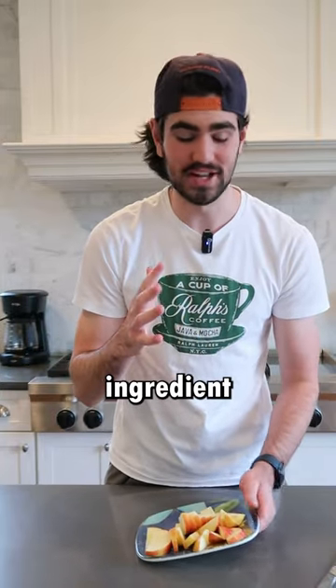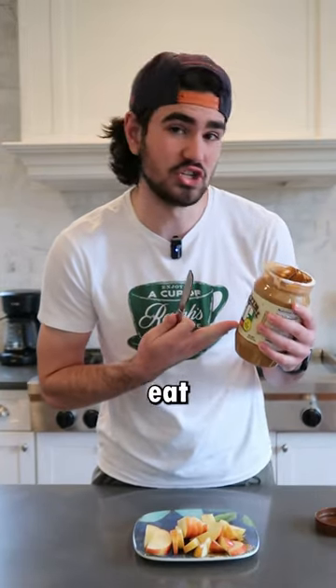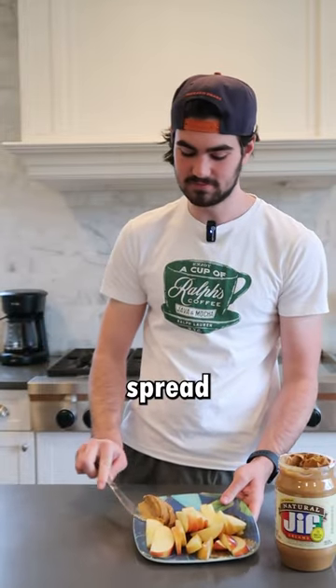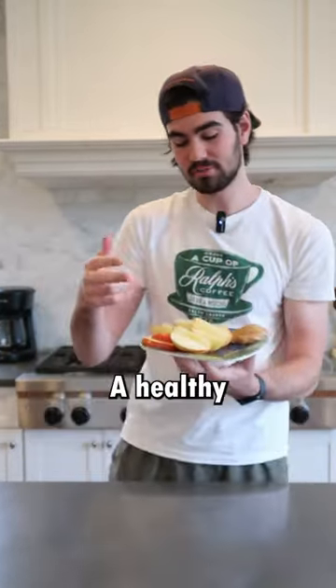And now it's time for the final ingredient — creamy peanut butter all the way. If you eat chunky peanut butter, I don't think we can be friends. Give it a nice spread, and just like that, it's complete. A healthy mom's wet dream.